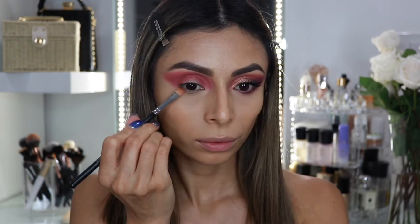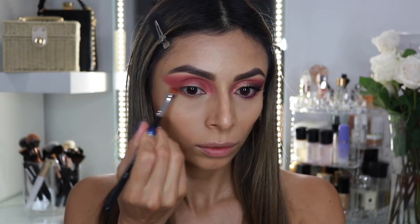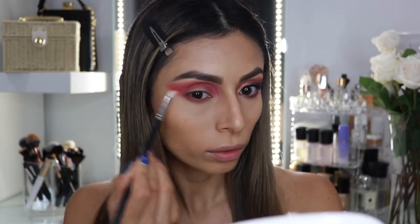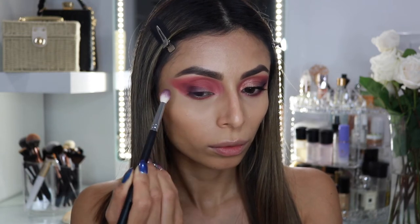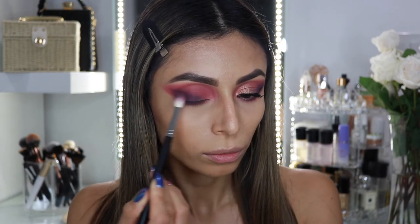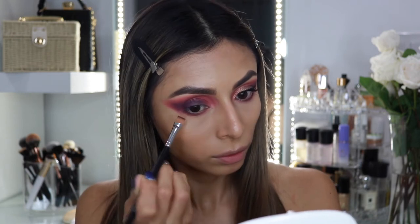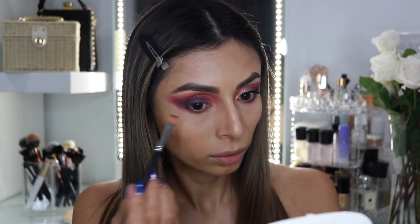I'm going to be applying the same shadow all along the lower lash line. I always like to apply it with a very flat brush and then go in with a super petite tiny blending brush to blend everything away. Next I'm using this deep plum shade and applying it on the outer part of the eyelid, concentrating it only on the lower part to create a little shadow and enhance the cat eye effect. I'm also bringing this plum shade on the lower lash line, concentrating it on the outer part of the eye.